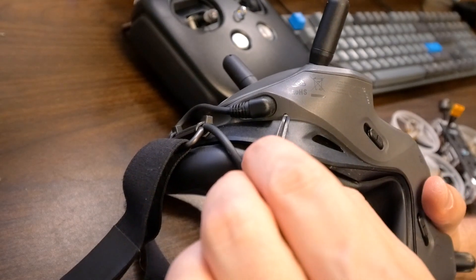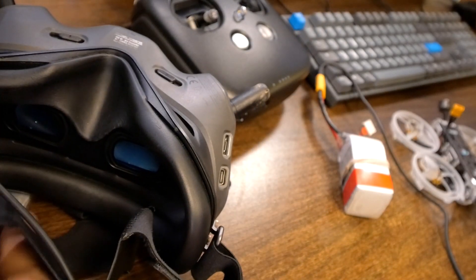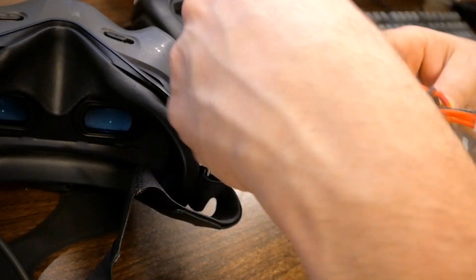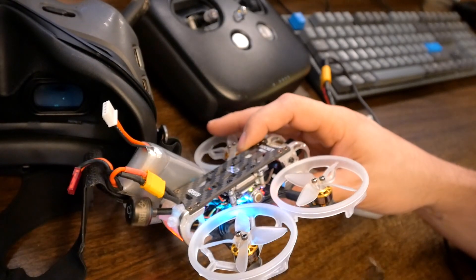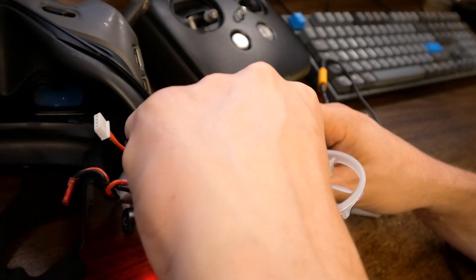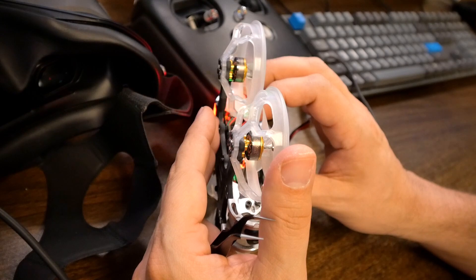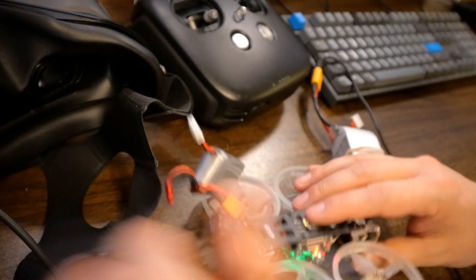We have to do the goggles first and then the controller. If you bind the controller first and then the goggles, it loses the bind to the controller and you have to rebind it. So we're going to plug in the goggles — I'm just using a 4S flight battery. With the goggles powered up, I'm going to use a poker to push the red button to go into binding mode. Then we'll power up the Caddx. The Caddx is going to have a green LED, and I'll press the bind button on it. The LED goes red with the goggles in binding mode — let's try pushing bind on the goggles again.